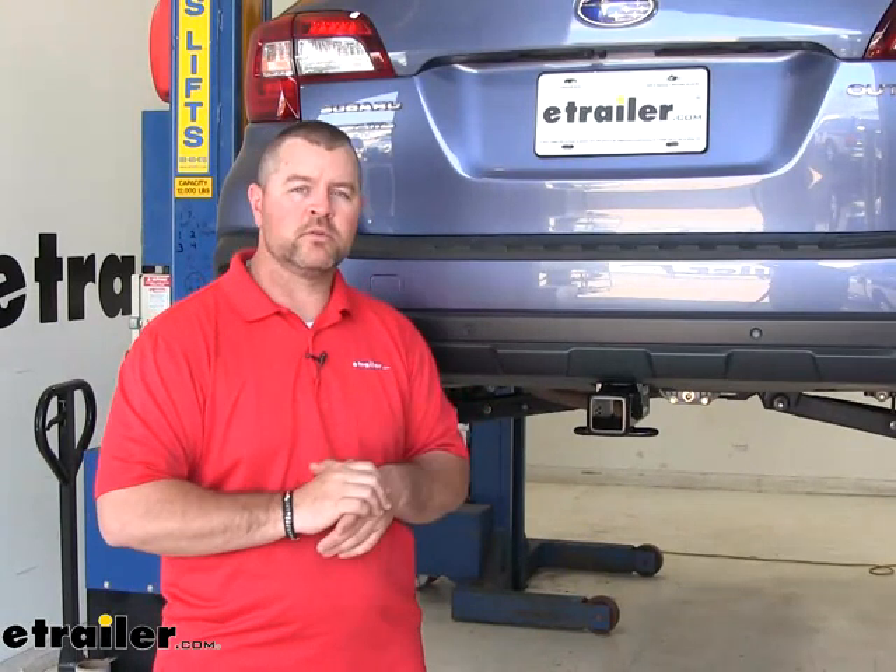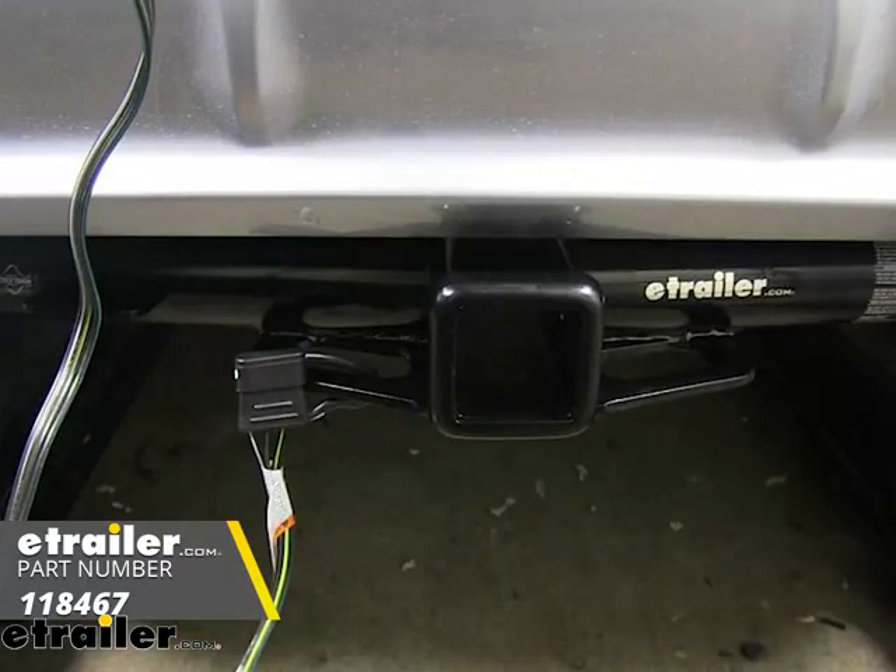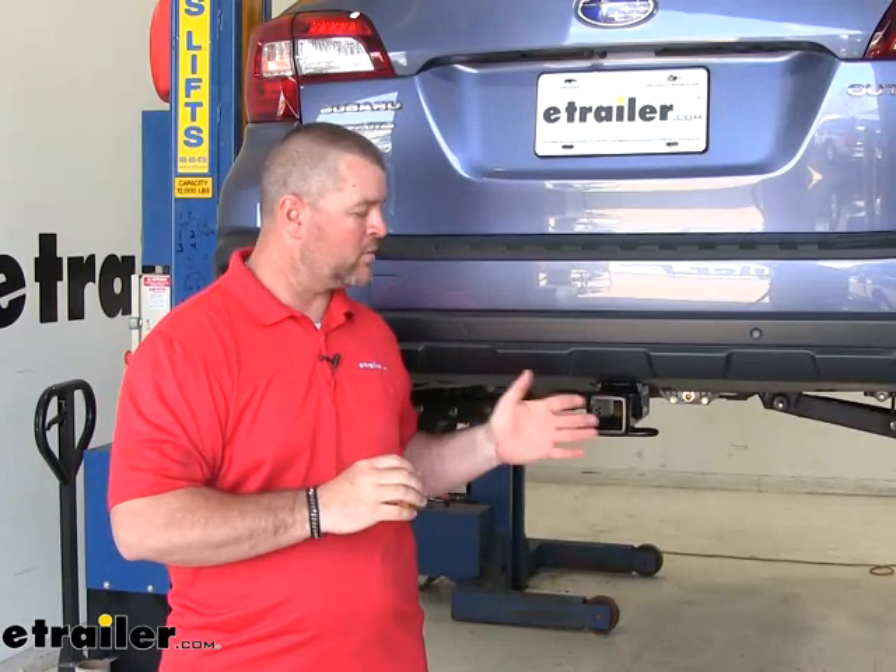A great addition to the Draw-Tite hitch will be trailer wiring. When you have your trailer hooked up, it's going to allow your trailer to receive light functions from your vehicle like your running lights, brake lights, and turn signals, so that you're not only legal but you're safe while towing. I recommend Tekonsha trailer wiring — it's been known to hold up very, very well for a long, long time. You can find the Tekonsha wiring harness along with the Draw-Tite hitch here at eTrailer.com.